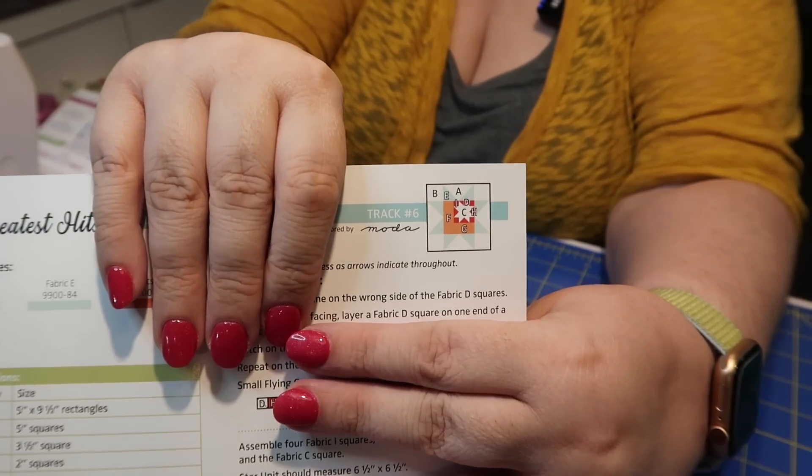The next item is our block pattern for this year's block of the month program. Every year Fat Quarter Shop does a block of the month program in the Sew Sampler box — they put one of these cards or patterns inside the box. It starts in April, ends in March, and in March you get block number 12 as well as a finishing pattern. This month's block is called Track Number Six and this year's sew-along is called the Greatest Hits Album Quilt. If you're not a Sew Sampler member but would like to do this sew-along, you can pick up the pattern each month for $4.98.